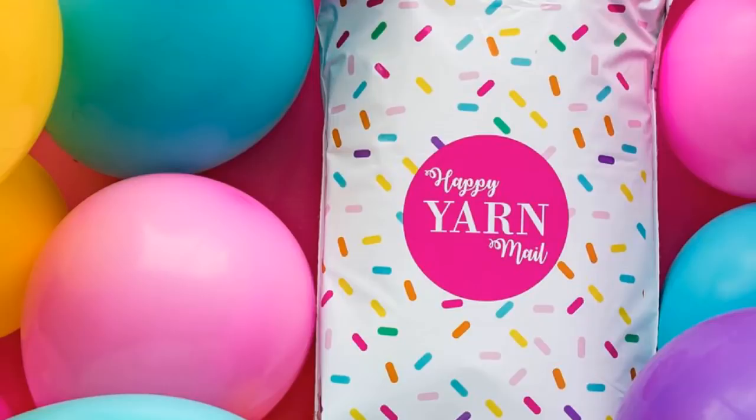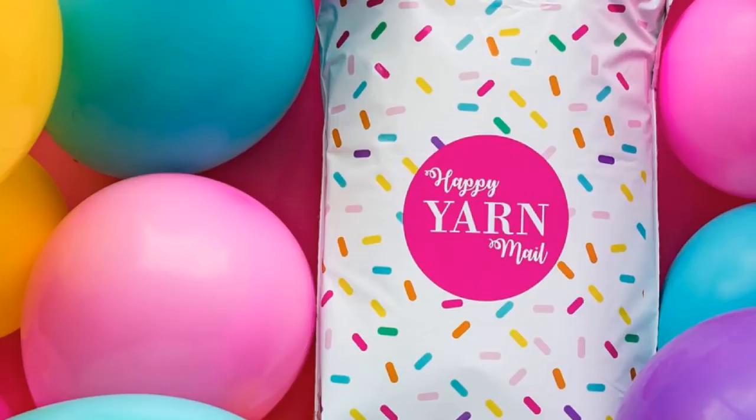If you enjoyed this, please make sure that you give this video a thumbs up and subscribe to TL Yarn Crafts TV for more unboxings, reviews, and crochet tutorials. I'm Toni, your host, and I will see you next time.